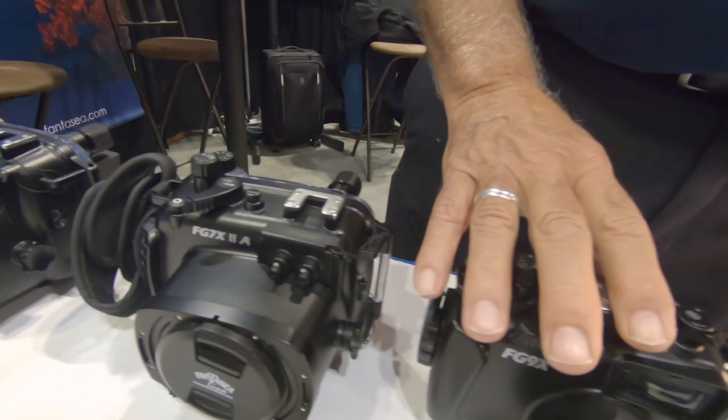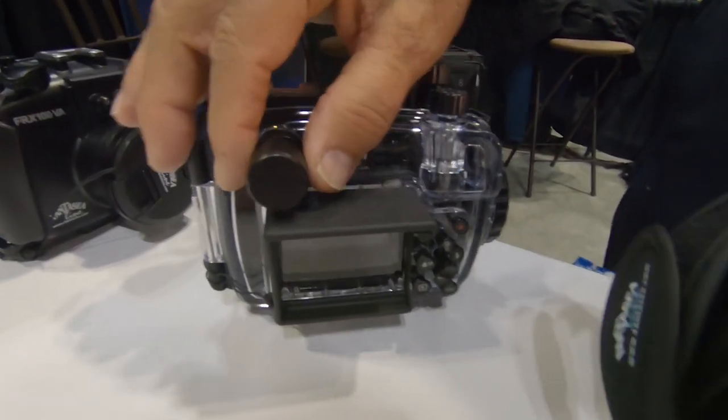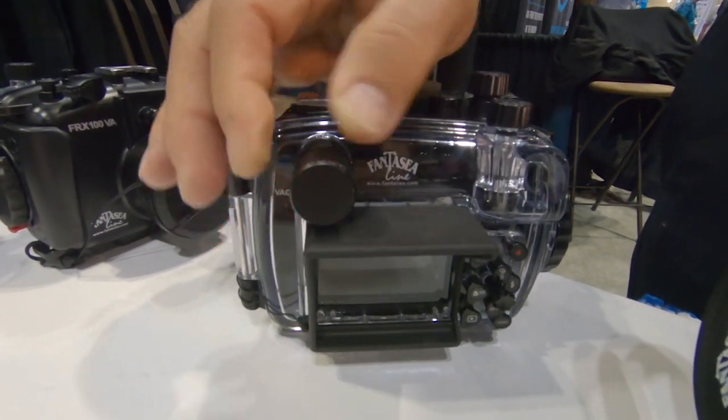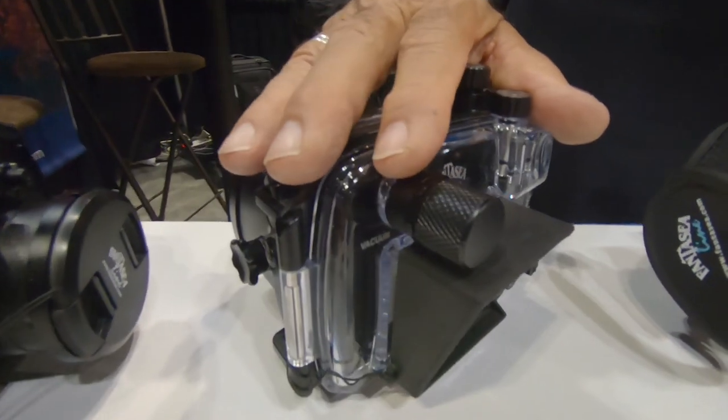And with the latest ones, we've added — this is a new feature for us — a vacuum valve, which gives us another level of protection and security for the underwater photographer.